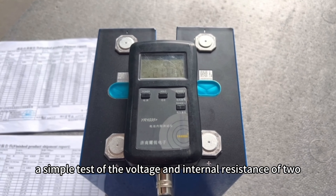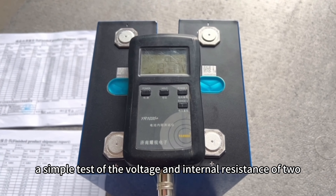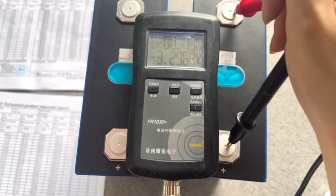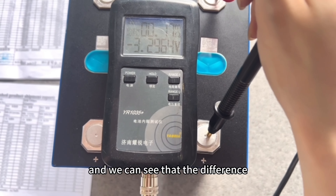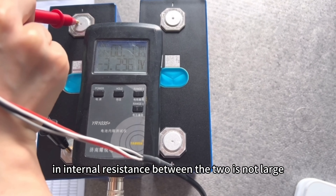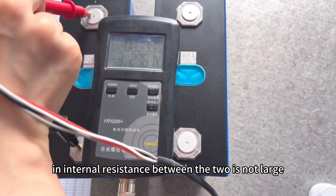We will do a simple test of the voltage and internal resistance of the two. We can see that the difference in internal resistance between the two is not large.